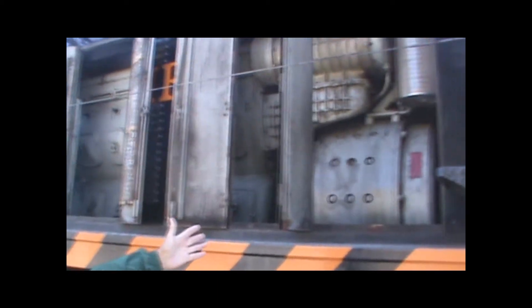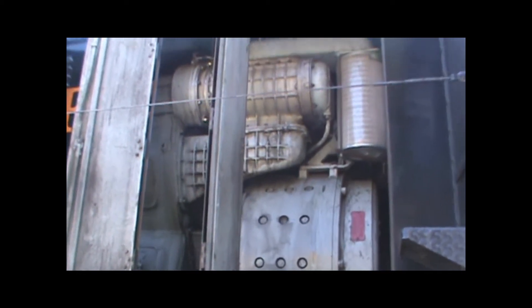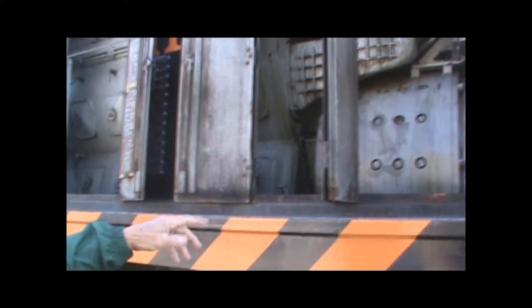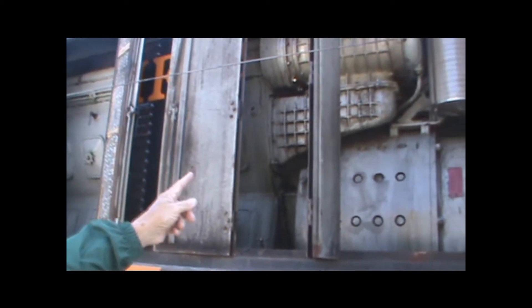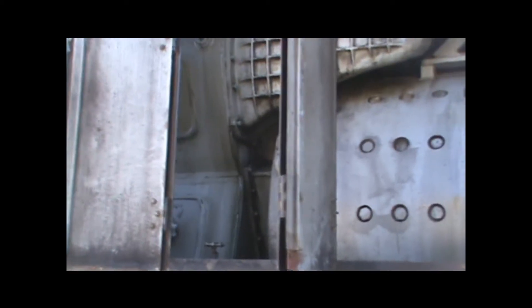Over here is the big 600 volt DC generator that generates the electricity for the motors which are down underneath. Each pair of wheels has its own motor. So it's actually an electric locomotive that carries its own power supply with it. And then that big unit up there is a blower that provides air to the cylinders of the engine.